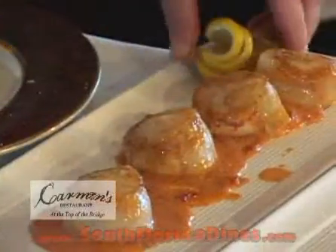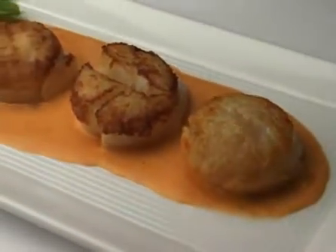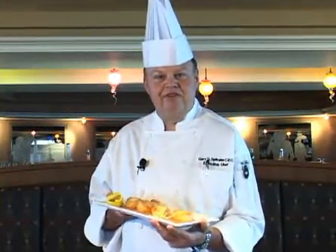And we have a caramelized lemon and a couple of chives for the side. And that's how I make my diver scallops with sun-dried tomato and lobster cream sauce. I'm Chef Gary from Carmen's Top of the Bridge, and thank you for watching.